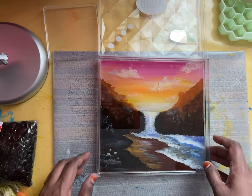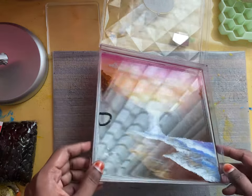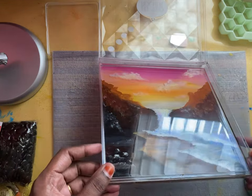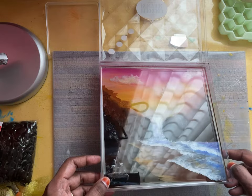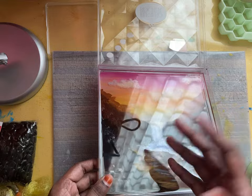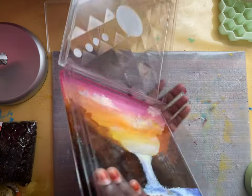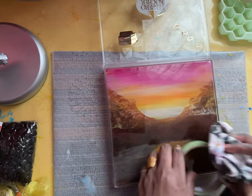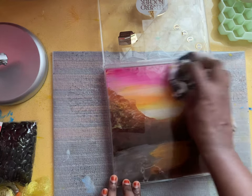Here is my painting covered in resin. You can see how glossy it is. I'm going to try to flip it and see whether it works. Here is the back side of the painting.